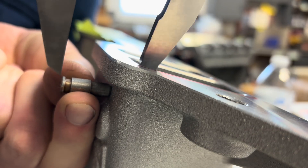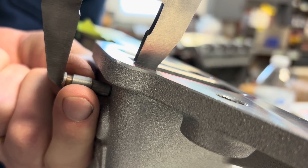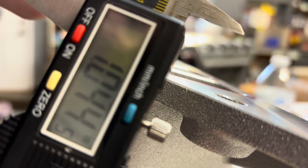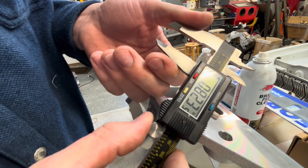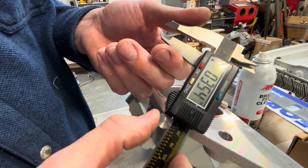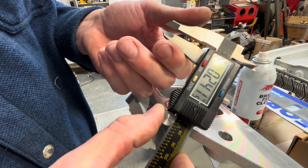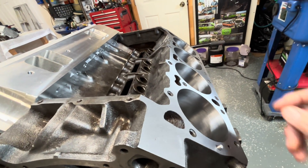That's a double checker. 1.043 — one inch, 43 thousandths. Now we do our math: 1.043 minus 0.818 equals 225 thousandths, which is a little less than a quarter inch. Something worth adding, I think.